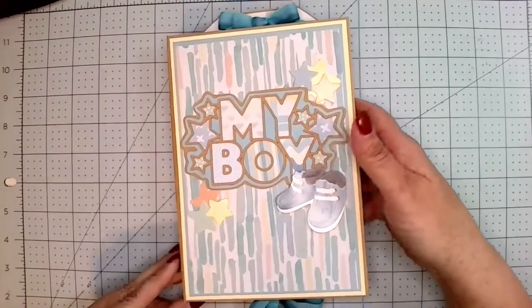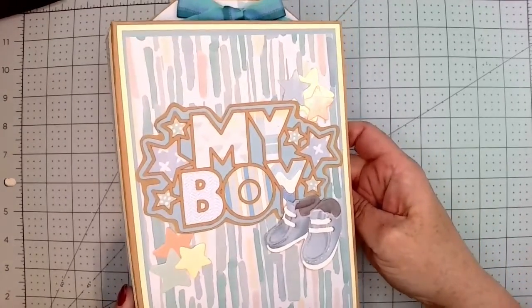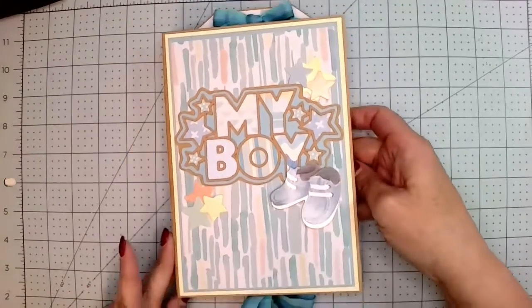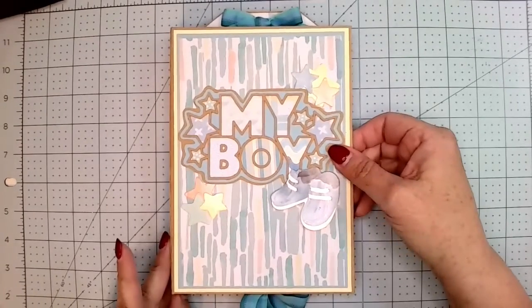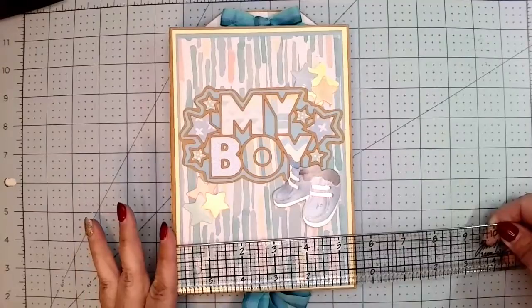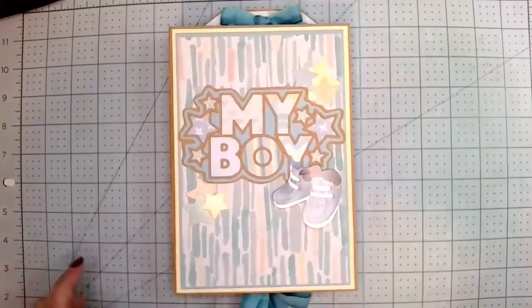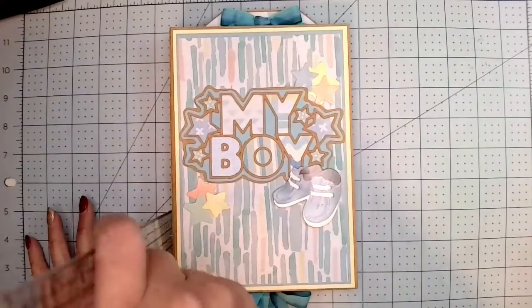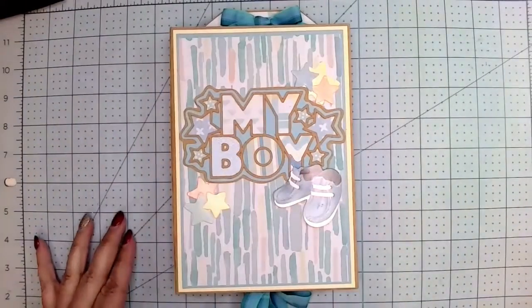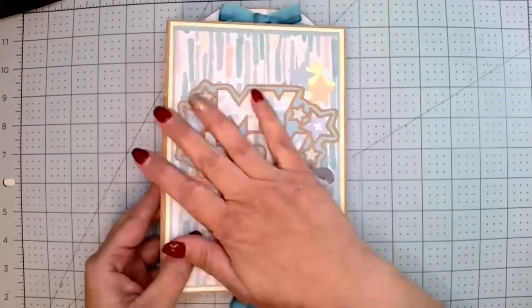She's having a baby boy and oh my gosh, I am in love with this album — it is so cute! The book itself measures five and a half by eight and a half and has a one and a quarter inch spine.